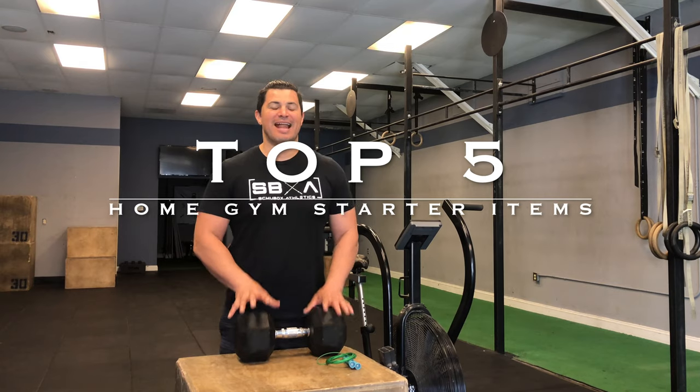I'm Richard from Shoebox Athletics and today I want to talk to you about the top five things that I would start my home gym with.